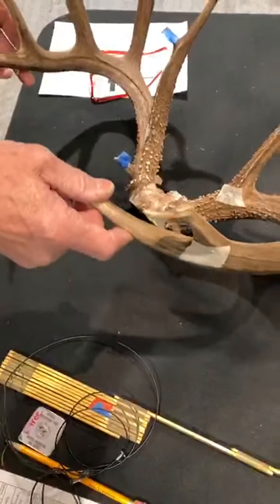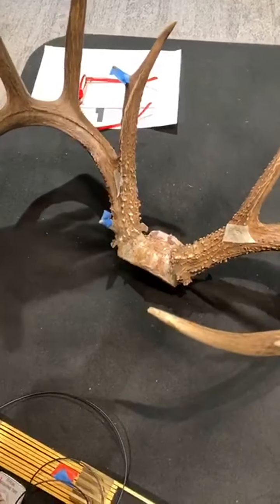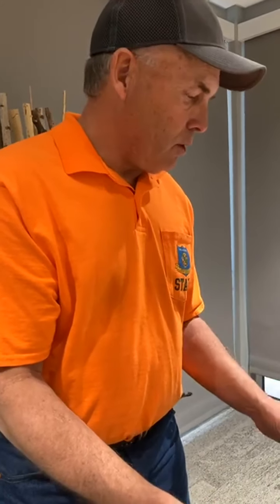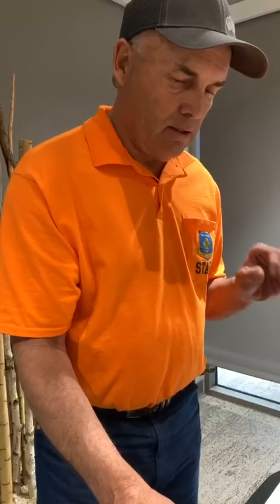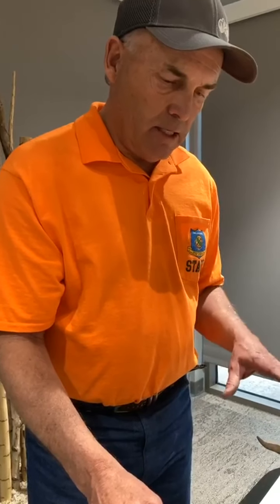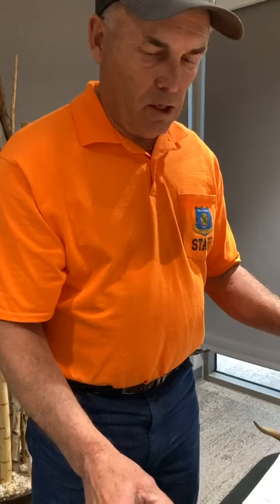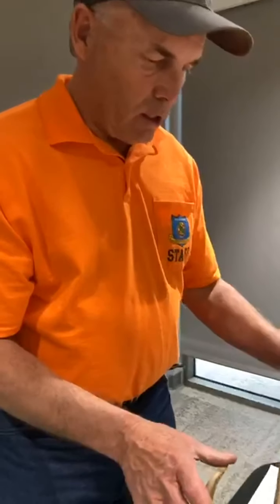Cy Curtis is the state record book, named after a former biologist responsible for bringing deer back to Oklahoma. Cy Curtis uses the Boone and Crockett measuring system that most people are familiar with, and it's about mass, tine length, and symmetry. It's basically measuring the tines, taking circumferences, looking at abnormal points, inside spread. If a deer grows it, you measure it, and I'll talk you through each step.